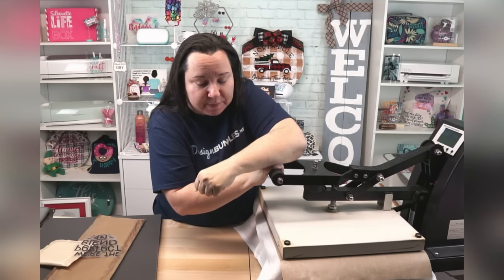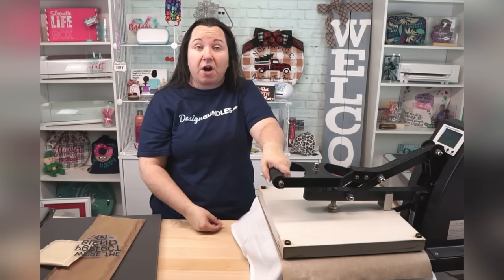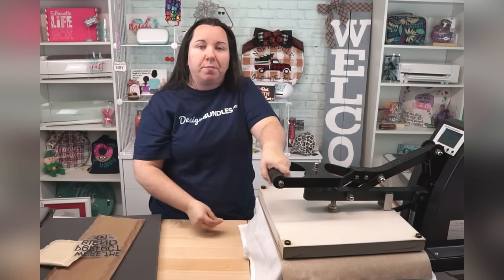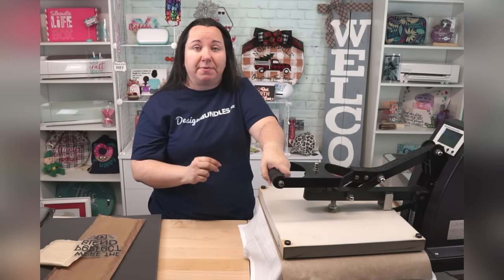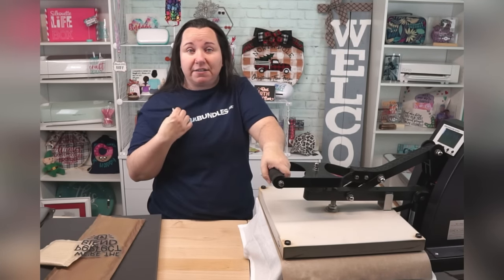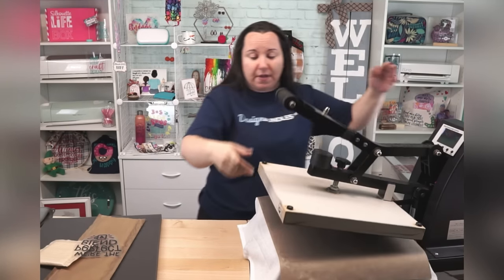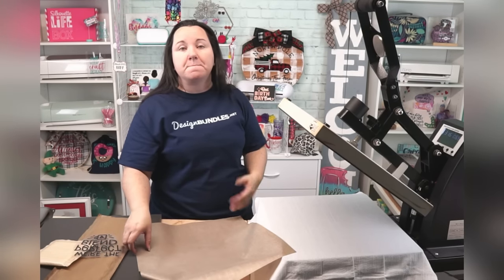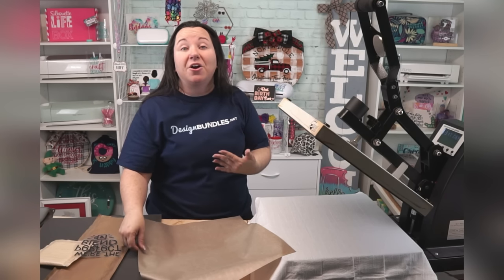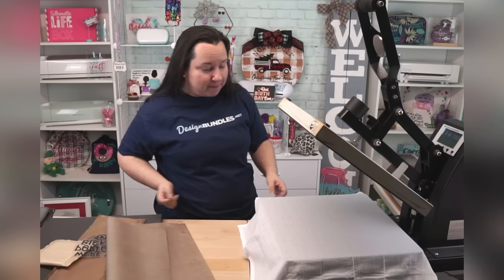I'm going to pre-press my material. A lot of times, especially when you're dealing with shirts and cotton projects, you want to do a pre-press because that is going to release the moisture that is trapped in the shirt. Even though you can't feel it, it is there. Give it a quick press — this also means you can get all the wrinkles out. That matters, especially for sublimation.